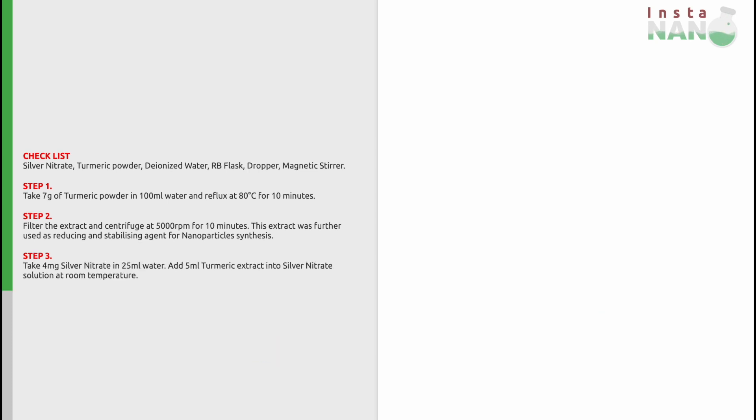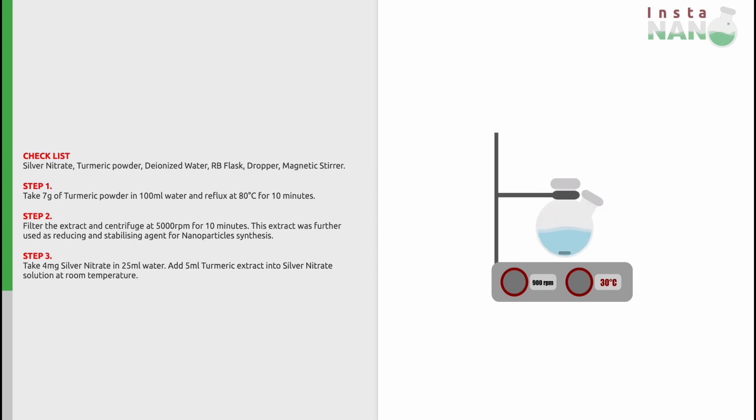In the third step, take 4 mg of silver nitrate and dissolve it in 25 ml of water in another RB flask. Now add 5 ml of turmeric extract into the silver nitrate solution at room temperature. The concentration of turmeric extract is very important in this synthesis, as it can change the final size of the nanoparticles.